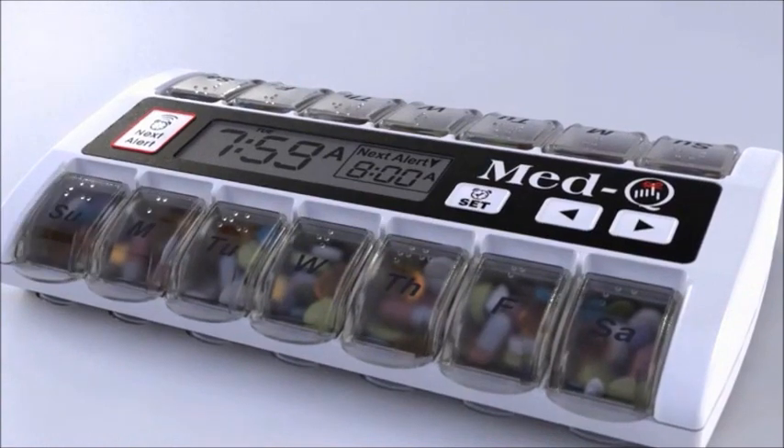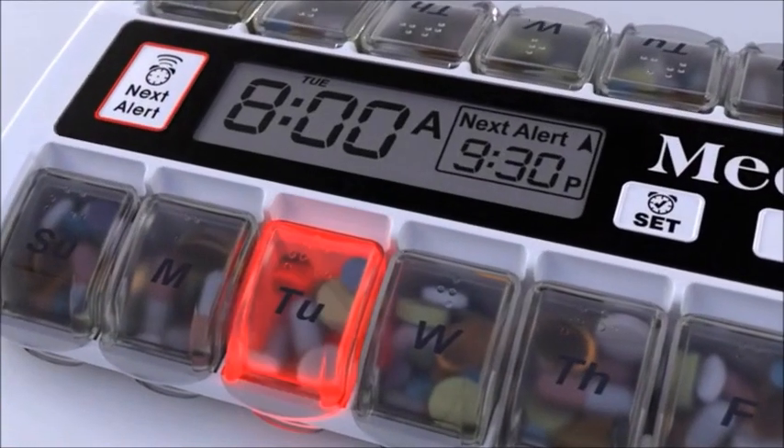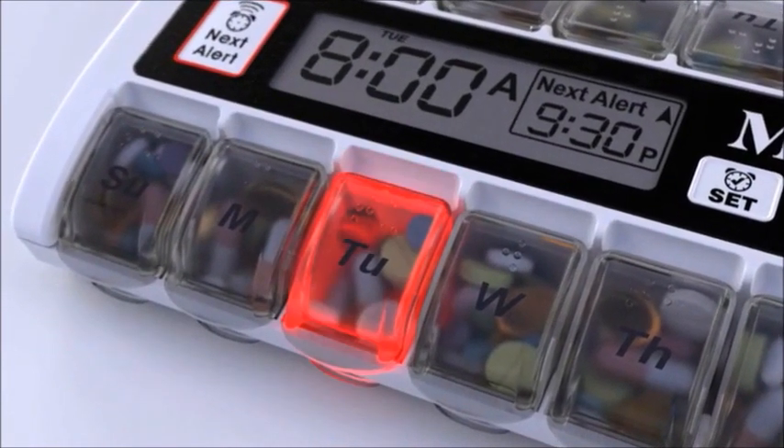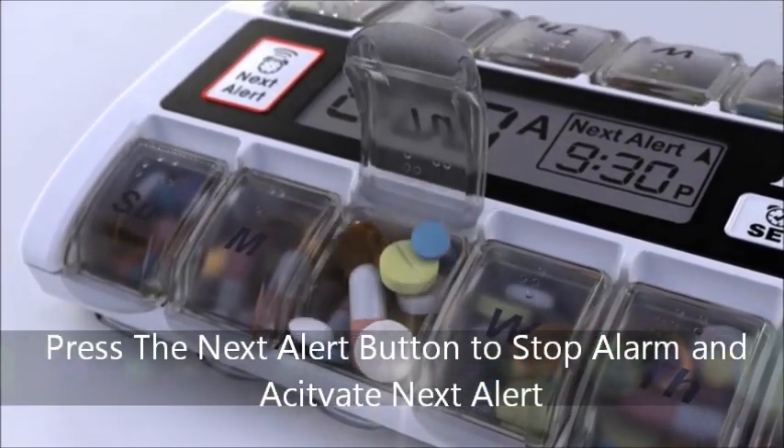Your reminder will alert you with a flashing light and a beeping alarm at the programmed times. A single beep for the blue and a double beep for the ivory white MedQ.